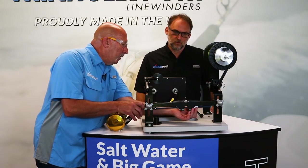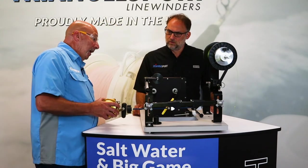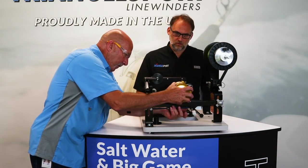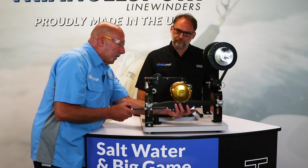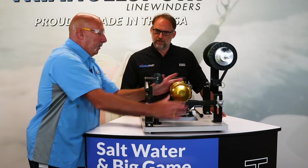The back wedge has a button that allows you to move it and adjust it, and we're good to go. It slips on. Slide that back clamp forward and a few twists to the knob and you go until the reel is tight.